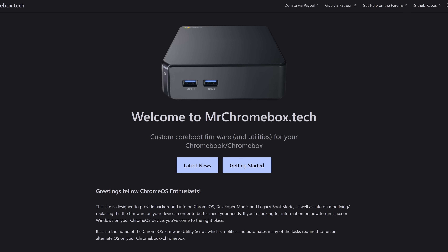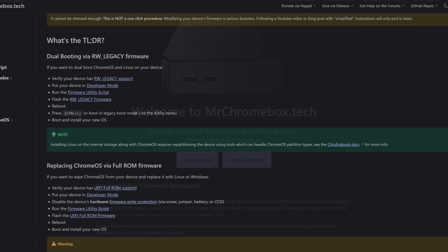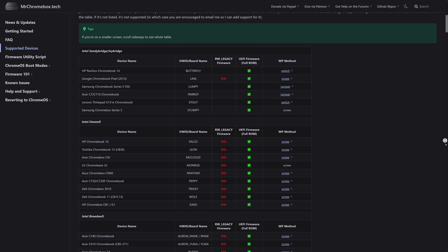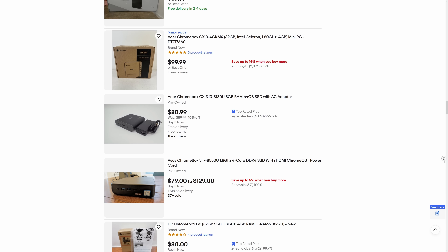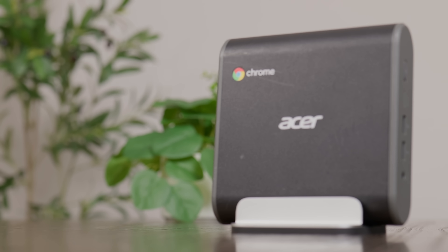Rather than having a UEFI, Chromeboxes have different firmware that only lets them boot into Chrome OS, so you can't simply install Windows or some Linux distro on them. When I came across that really cheap Facebook listing though, I started wondering if there might actually be a way to repurpose that little Chromebox. So I started doing a bit of research and pretty quickly came across a website called MrChromebox.tech, which offered instructions and resources for modifying the firmware on Chromeboxes and looked to be really promising. After looking at the supported devices list and also looking into the specs of various Chromebox models, I passed on that CN60 and instead bought this.